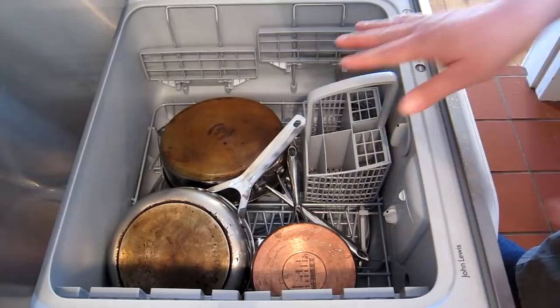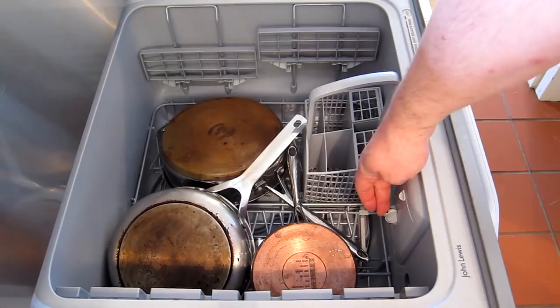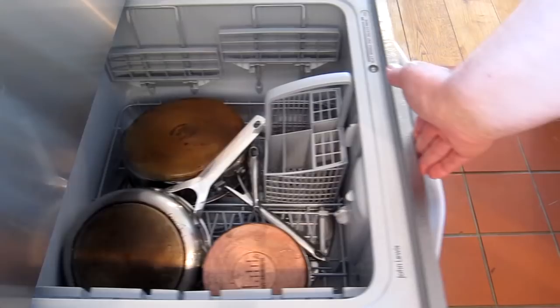I don't need to take the cutlery tray out, so I just leave it in and rearrange it. I'll now show the compartments. The tablets I use I usually just drop into the cutlery dish compartment tray, or drop down the side. This is where your salt goes, this is where your rinse aid fluid goes, and you can put tablets in here. I like to use the Ecover tablets and just drop them into the tray - that's absolutely fine.